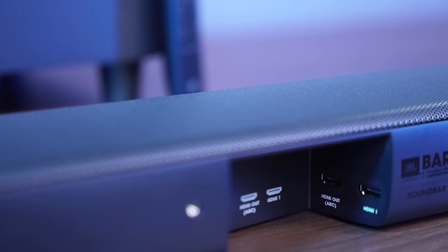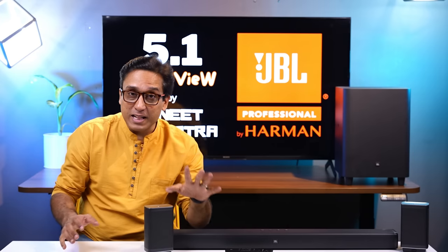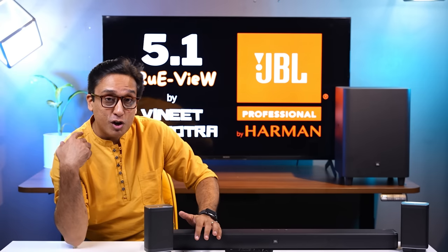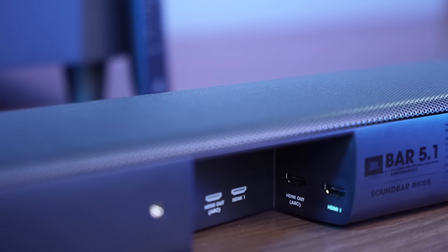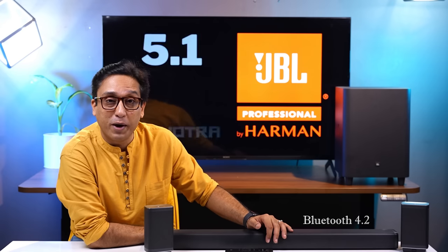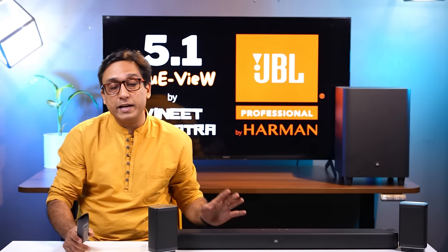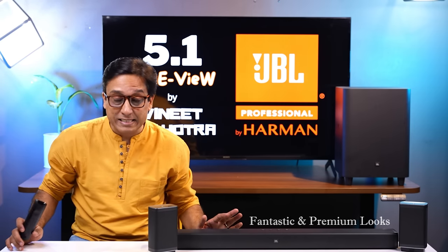The connectivity options include one HDMI ARC port and three HDMI inputs, which is very good. You can connect a gaming console directly to the soundbar. There is also 4K HDR passthrough — so if you have a Fire Stick and this soundbar you get 4K HDR passthrough. Additionally, there is Bluetooth 4.2 support, an optical port, and Sound Shift. Overall, this soundbar looks amazing, stunning, very premium and stylish.